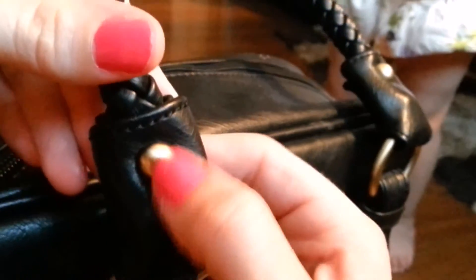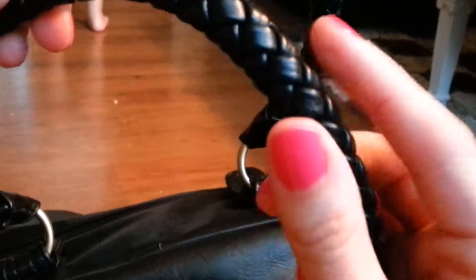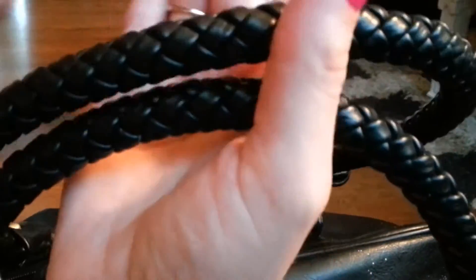There's a little rivet right there and I love the straps. The straps are beautiful. They are braided and they're rounded and they're very very soft. They're not rough. They don't hurt my shoulder. They don't hurt my hands. I don't get any kind of friction when I'm holding the bag.